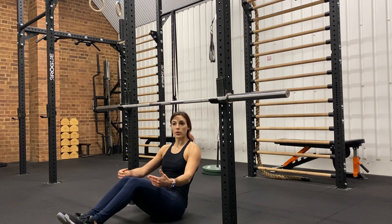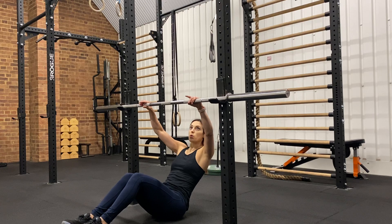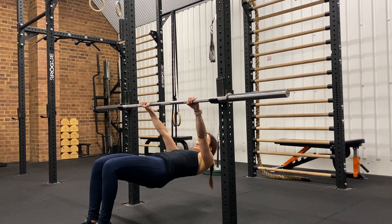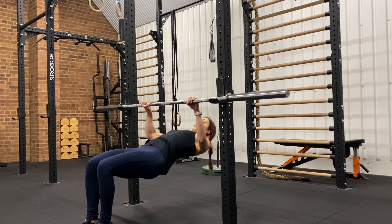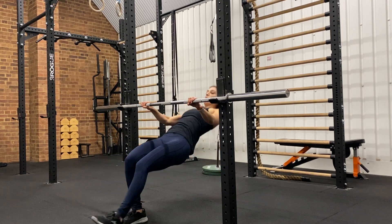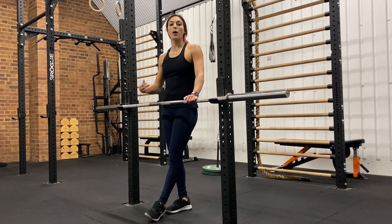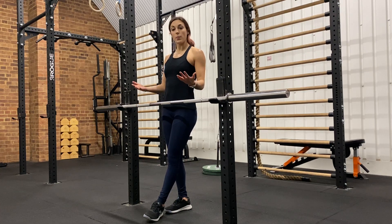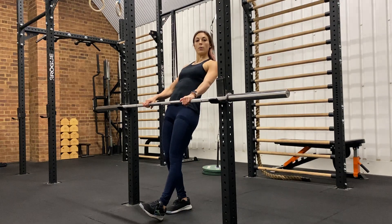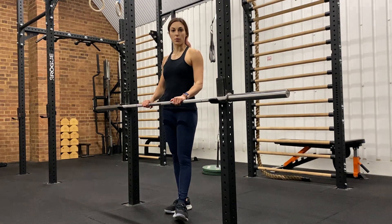Ideally we want the body straight, but if you need to at the beginning you can bend your knees. So from there you'll have knees bent, straight body, pull, touch, control down. You're going to incline yourself more and more as you become stronger. At the beginning the barbell may be a little bit higher with more of a diagonal body rather than facing up to the ceiling. Adjust to the level you are at now.